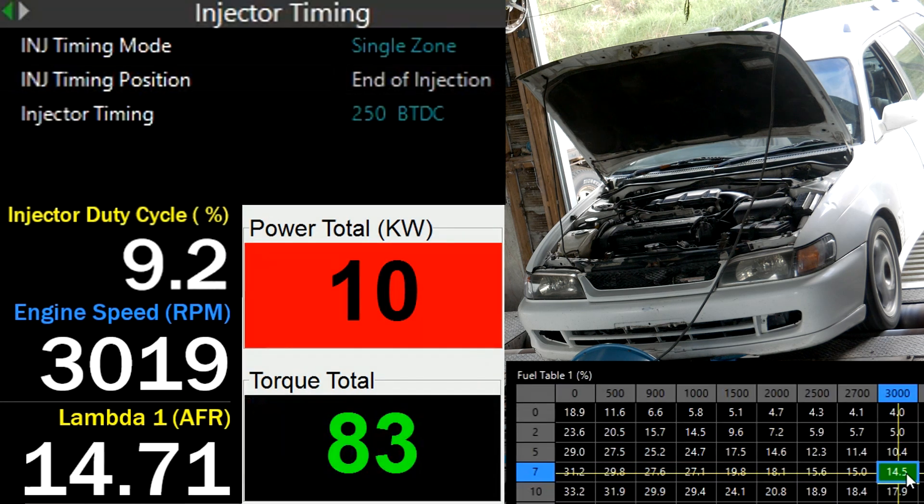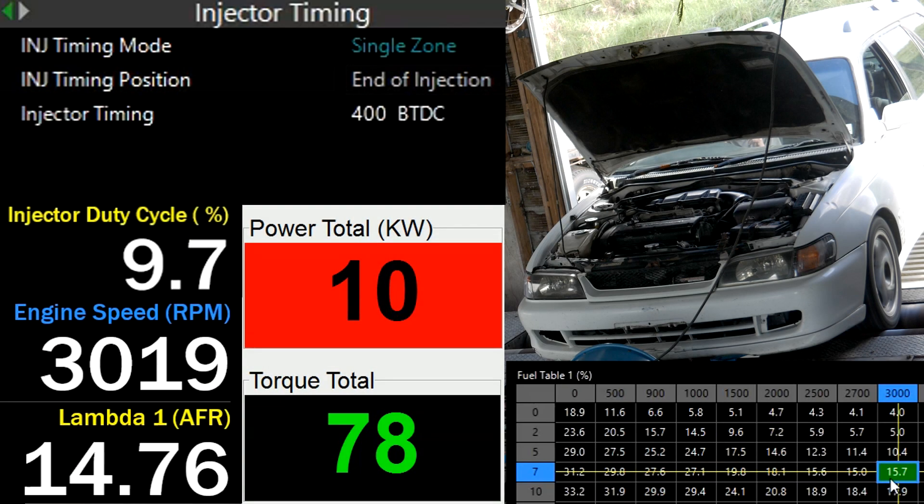I've decided on 250 end of injection and trimmed some fuel out. As you can see, the injector duty cycle has dropped. Now if we go back to the 400 setting we started with, the fuel ratio is the same, injector duty is higher, and we're also making a touch less torque.